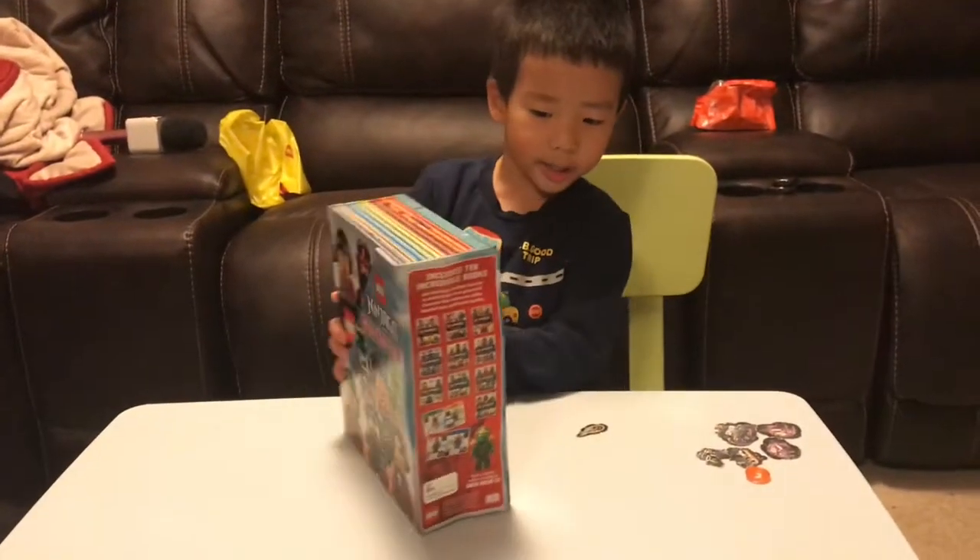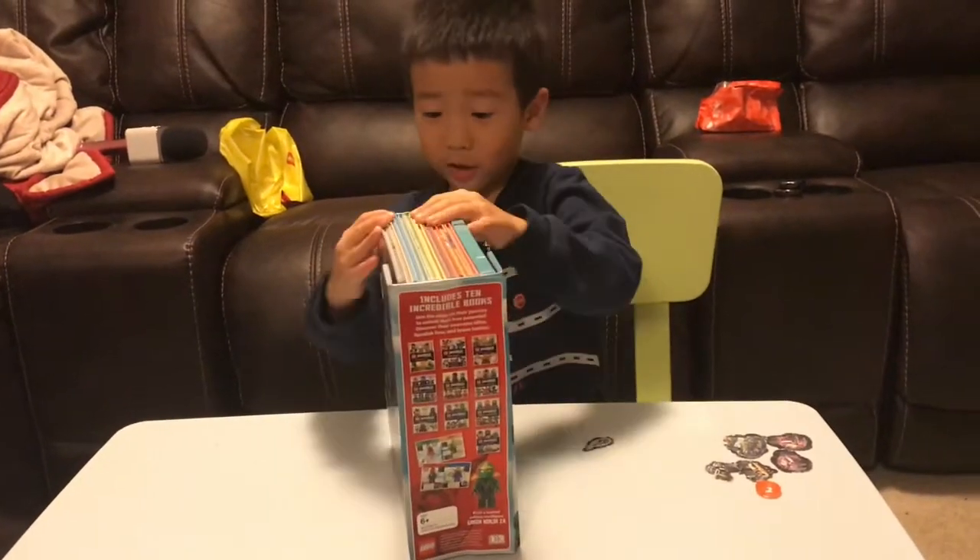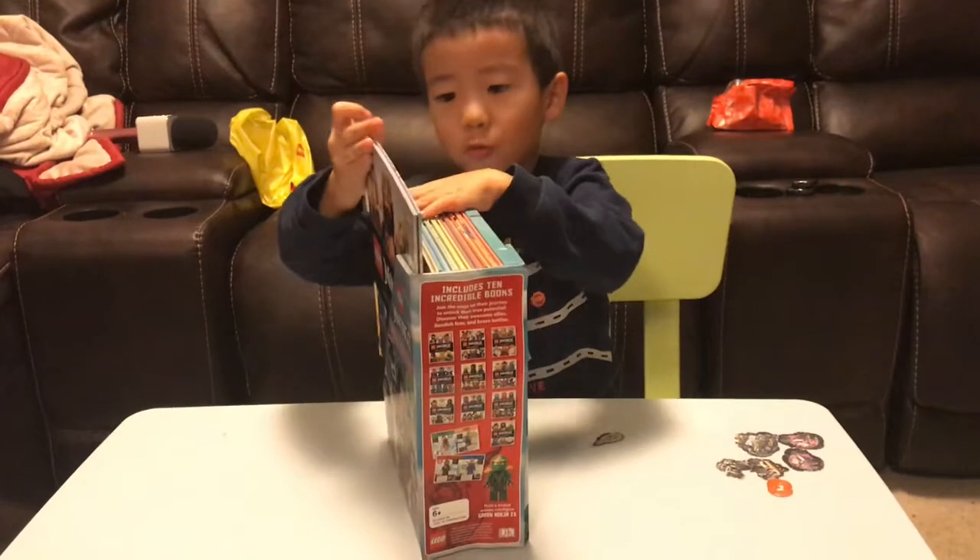Here, this is a package from Costco. I got it! Whoa! I have a couple of stories.